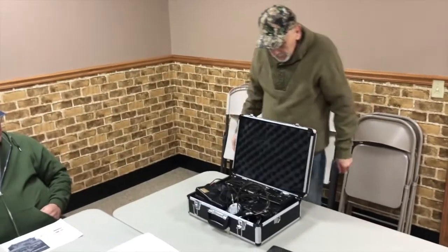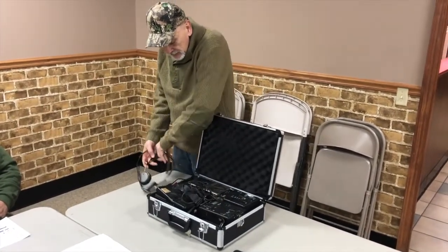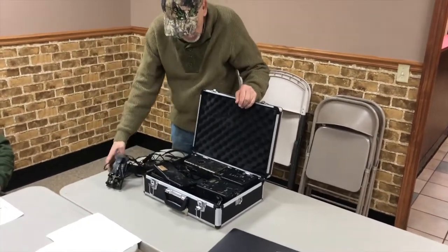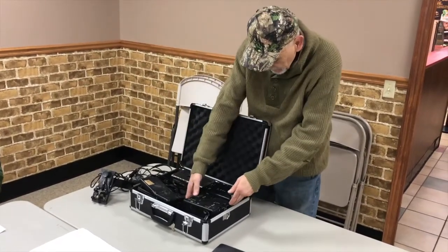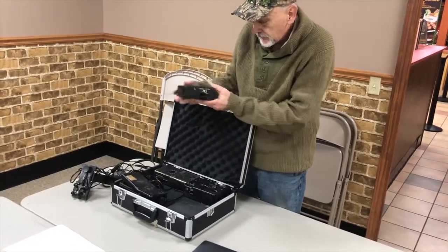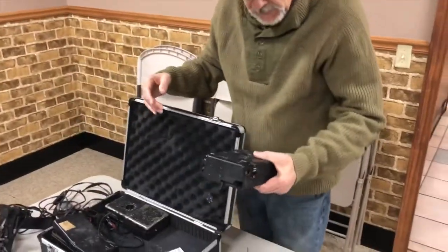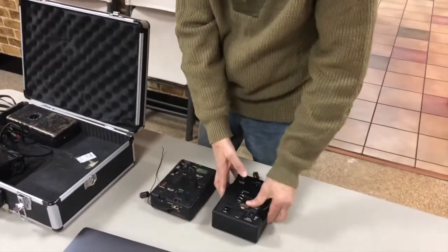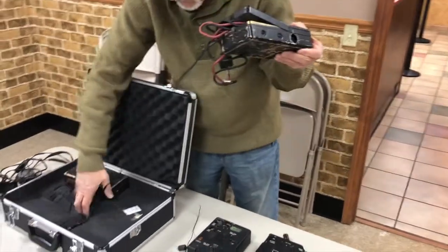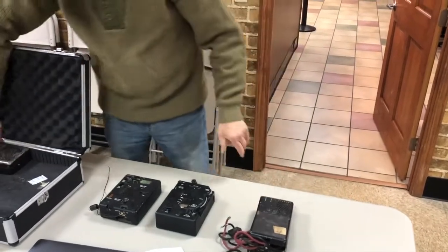This is the radio. In 1953, they upgraded it a little bit and made it more powerful. This one is 8 watts. It consists of this transmitter, this receiver, this filter system, and this power supply.